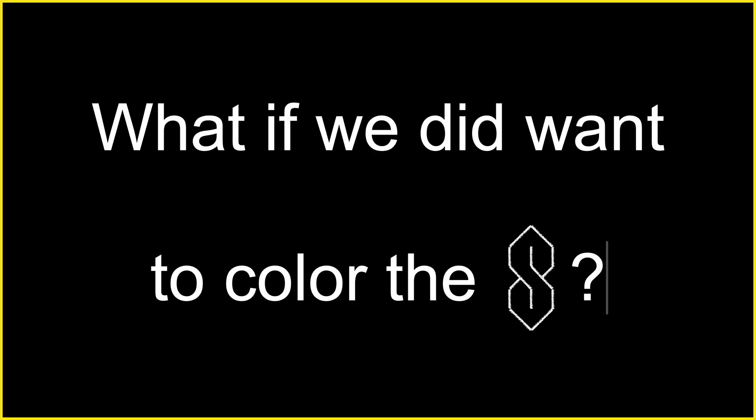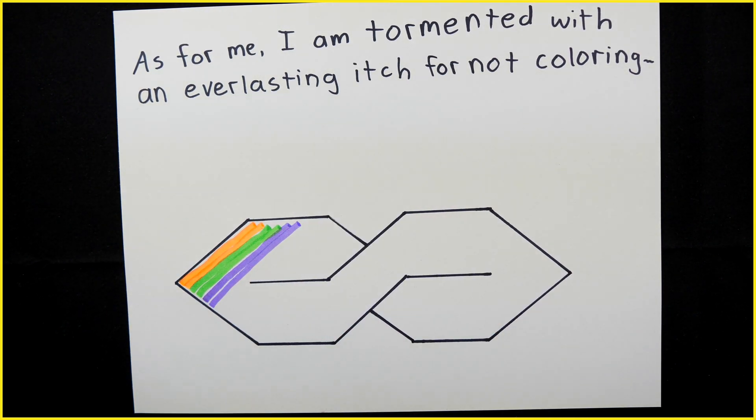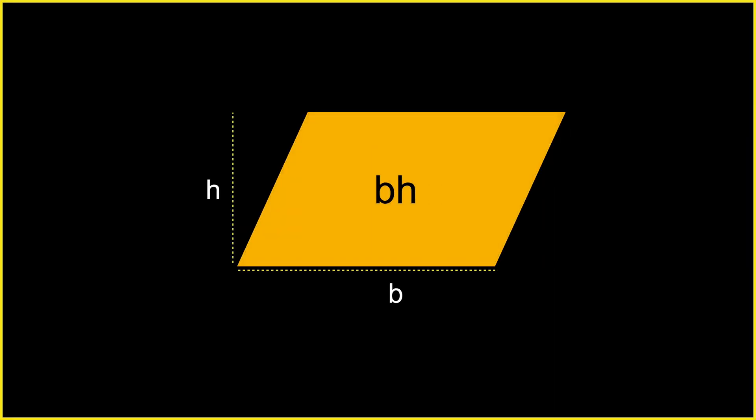Imagine if we did want to color the S. How long would that take? That depends on the area of the S — whatever its area is, that's the amount we'd have to color. I know how to find the area of a triangle, a rectangle, parallelograms — but none of those apply directly. With a tricky shape like this, we really have to analyze it. If we can break it down into smaller shapes we do know how to work with, we can find those areas and use that to find the area of the S.